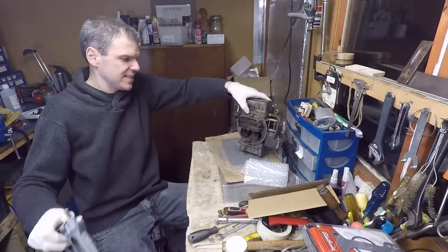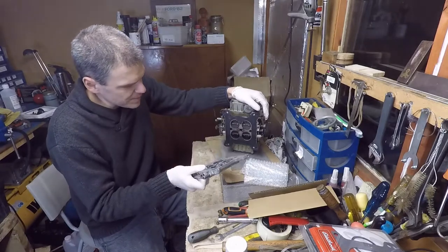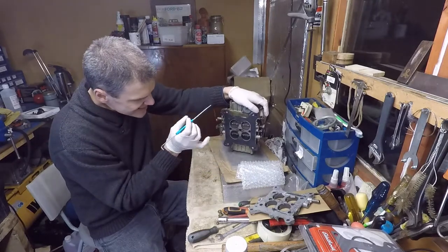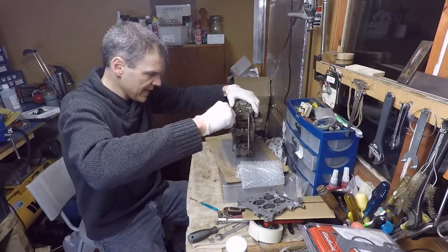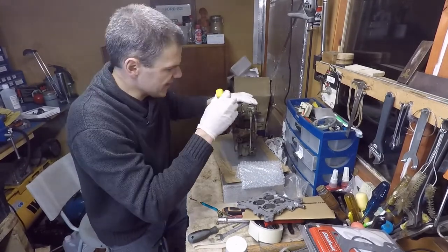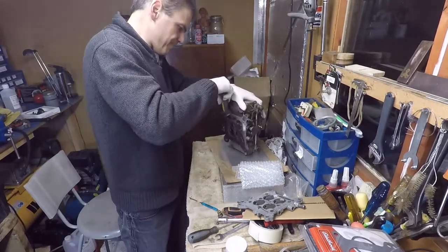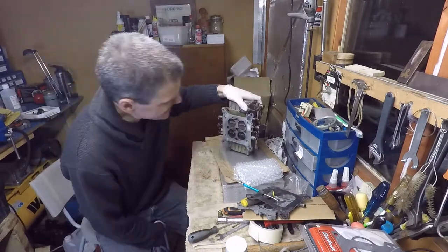The other interesting thing about these carbs is that they have what I call the intermediate base plate. It is a base plate that is not the 600 CFM, and it's not the 390 CFM which is the smallest one of the lot. This is a specific bespoke base plate for this sort of carb. That's why, if for example the throttle plates for some reason are not working or they've perished or that kind of stuff, it becomes very difficult to fix the carbs because everybody thinks that they would use the standard 600 CFM base plate.